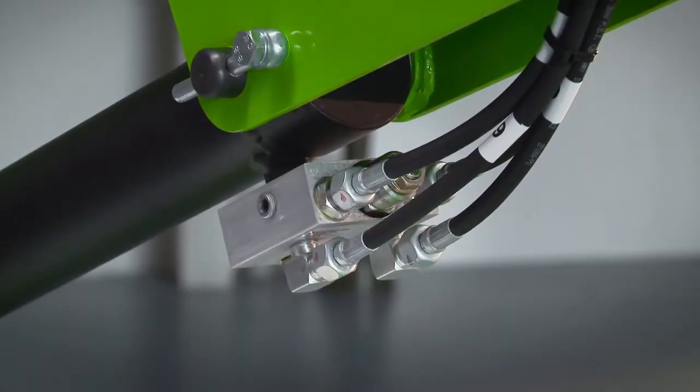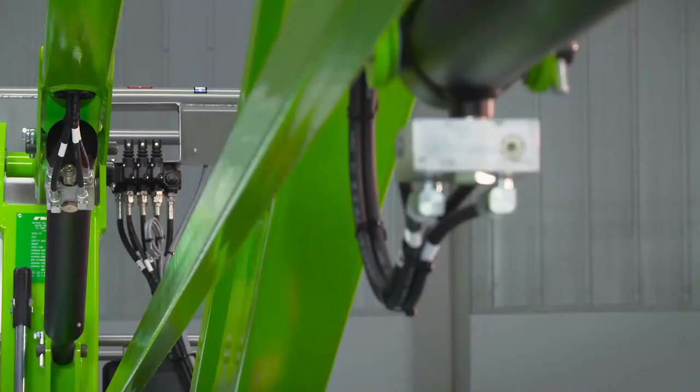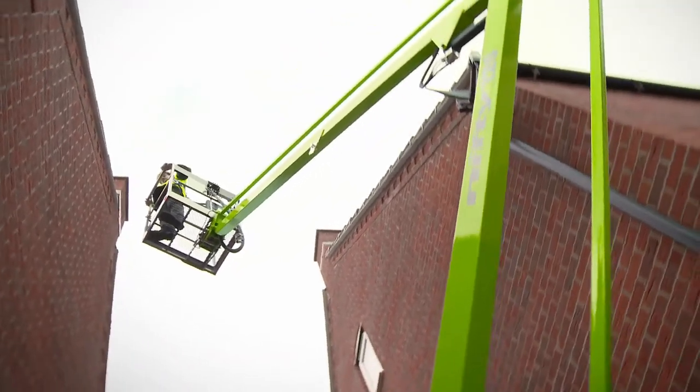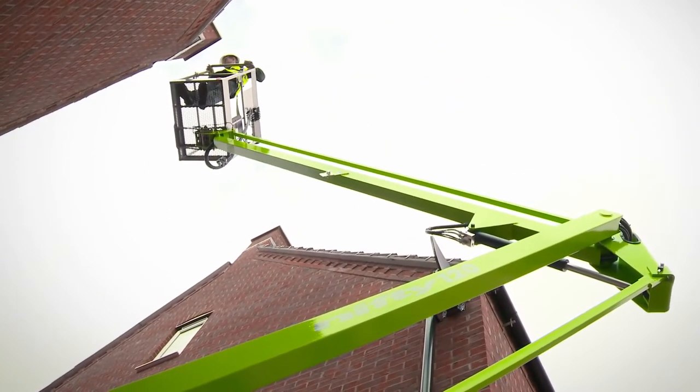Every Nifty Lift incorporates check valves on all hydraulic rams to ensure that in the unlikely event of a hose failure, the machine will remain safely in position until the operator activates the controls.